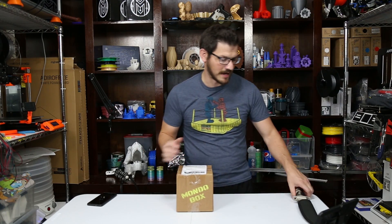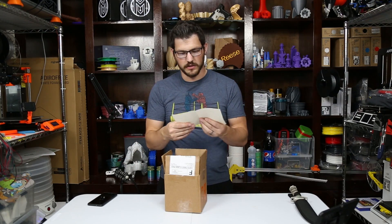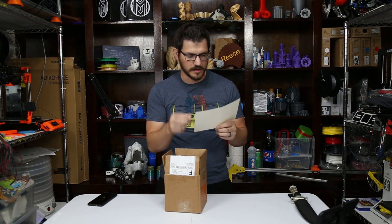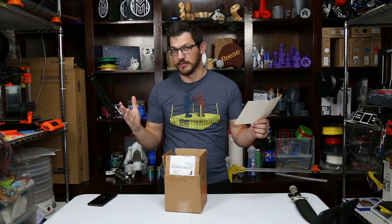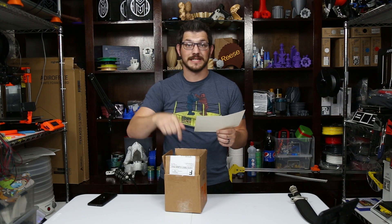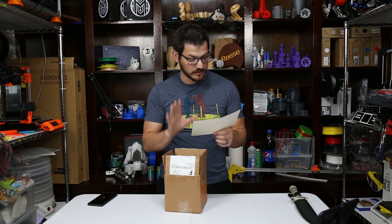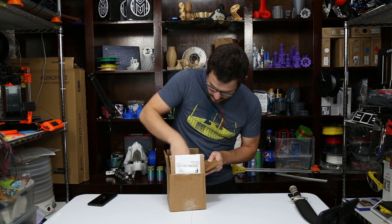I would like to see their own boxes eventually, but I fully understand — you can't do that until you get more subscribers. So now I have my unboxing knife. We have a little card — it's the 3D PG MondoBox, just a little hello and thank you card. This is their first themed MondoBox, which is very cool. I will be sure to put the link for the items to print in the video description.